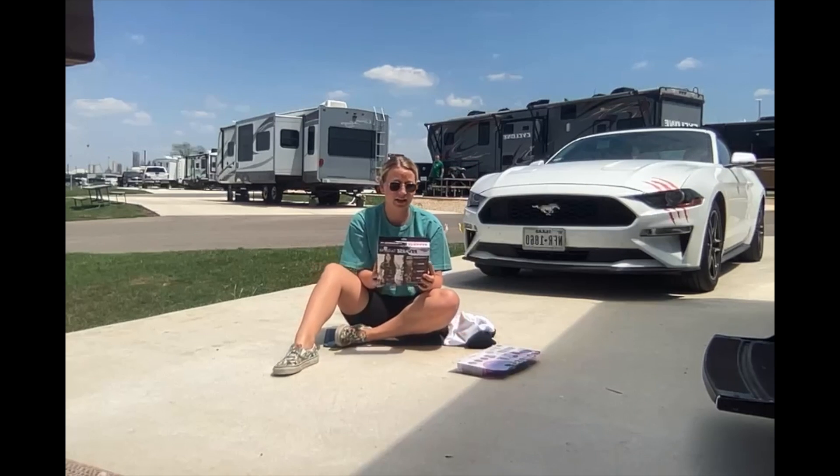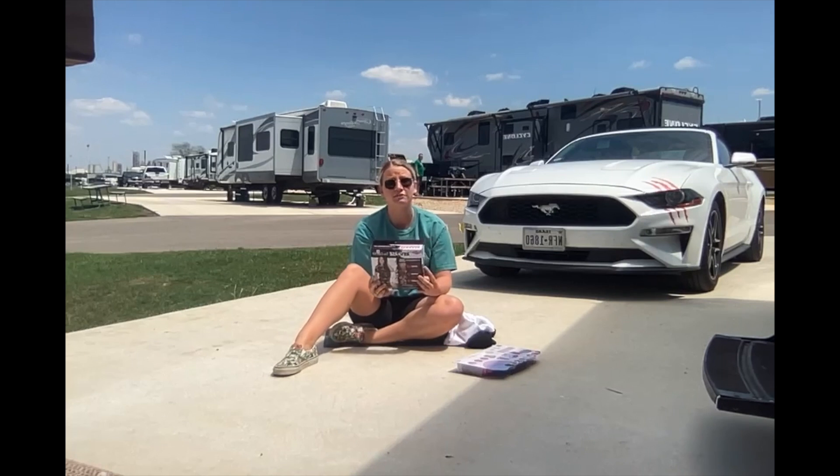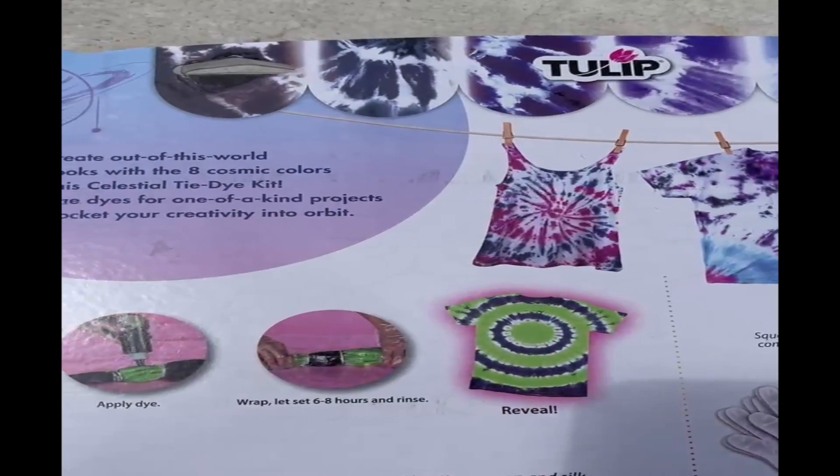In the reverse tie-dye kit, this comes with four squeeze bottles containing color changers — all you have to do is add water and shake — three pairs of protected gloves, 30 rubber bands, and also a project guide.